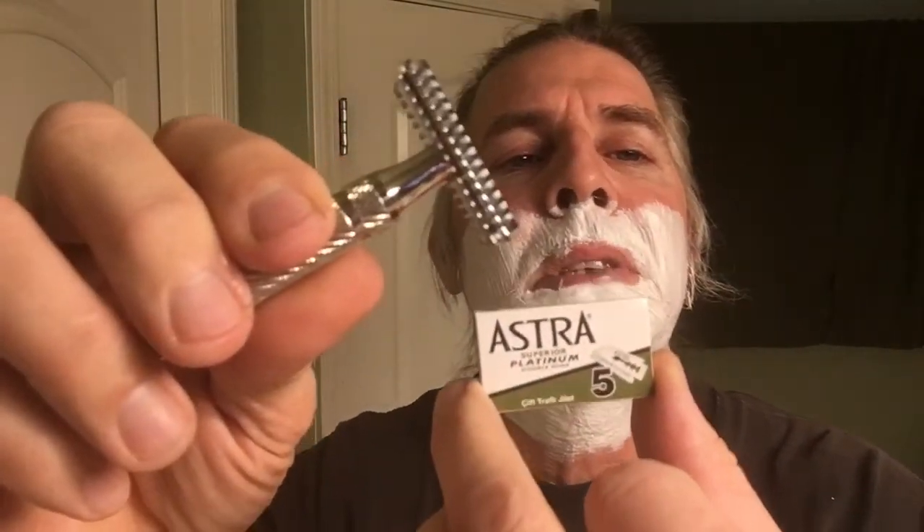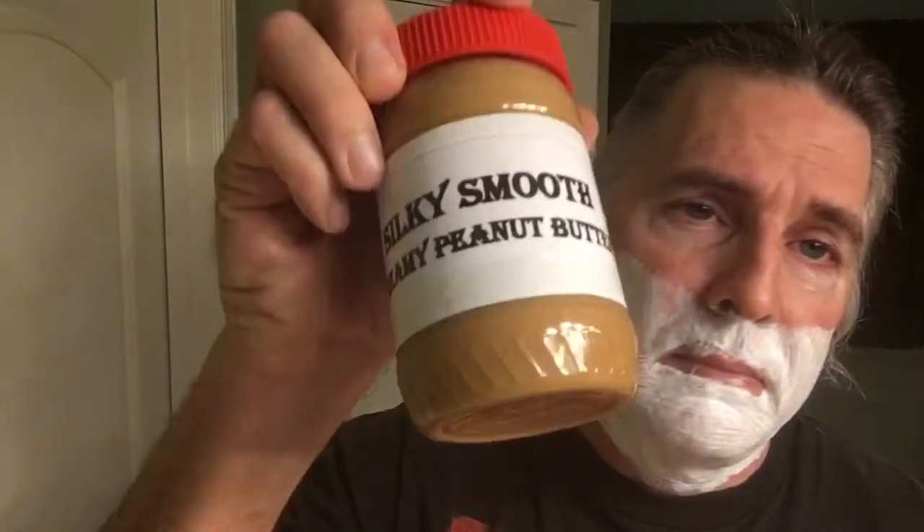Next we'll be doing pass number three, which is known as the silked out pass — we'll put the icing on the cake as Silky says. Going to lather up for pass number three. What better way to start the week than get sexy fresh and silked out with Silky Smooth? Taking the double open comb Doc razor from Phoenix Artisan Accoutrements with the Astra Super Platinum blade, doing what we call the silked out pass — the last pass where we go against the grain. Like silky smooth creamy peanut butter.